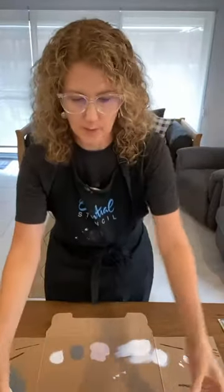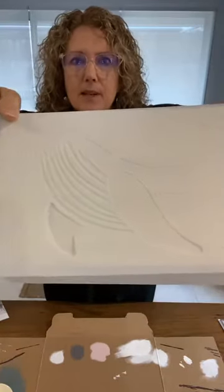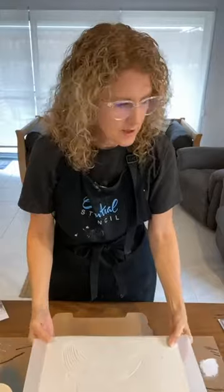The second set is a three-pack with jellyfish, seahorse, and whale. I'll be using the whale today because it fits perfectly on the lid of this box. You can use my code I Restore Stuff to get 10% off all stencils, wood tags, or stencil brushes. Some of you who ordered the summer bundle will be receiving those this week.